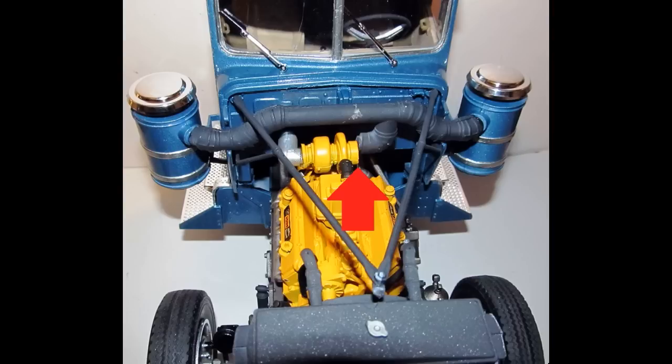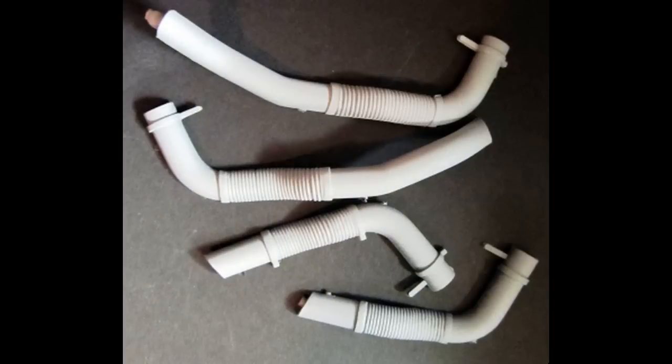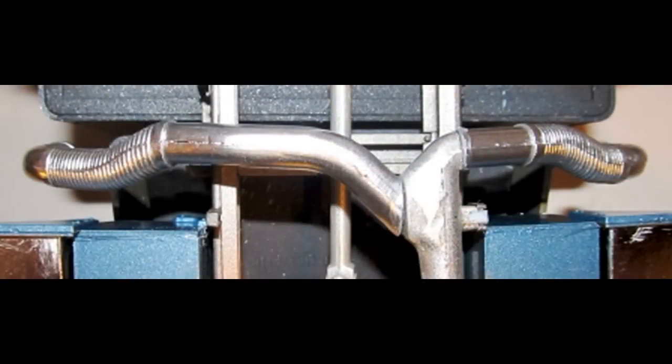Paint the support bars flat black and install each to the firewall and then to the radiator. Assemble and paint the exhaust aluminum color, then install the exhaust to the crossover and then to the cab.